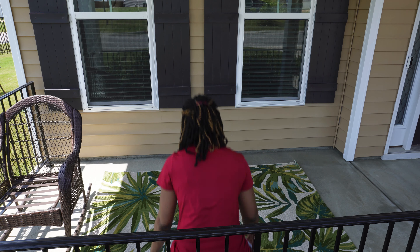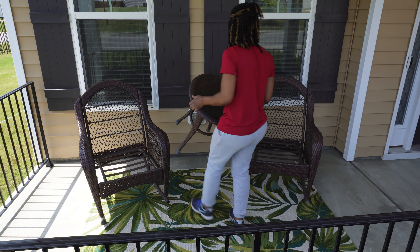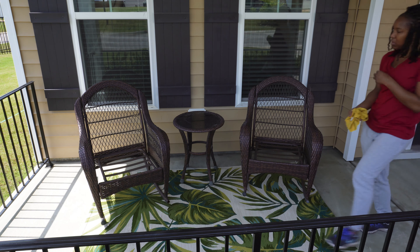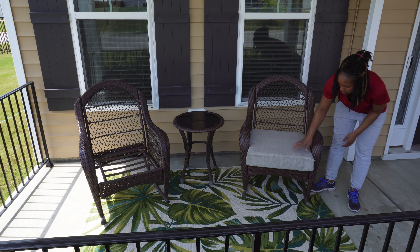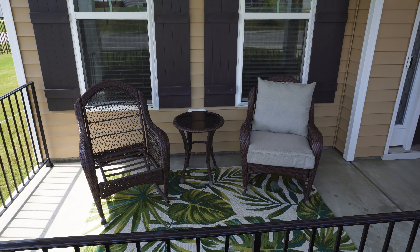I'm going to go ahead and add my furniture back. This patio set I've had since 2018, shortly after we moved into this home, and it is so durable — it has lasted all of this time with no damage. I ordered it from Walmart.com and it came with two rocking chairs and a bistro table in the middle. It did originally come with green cushions, but I've switched them out this year for these tan cushions — they look more gray in the video but they're actually tan.